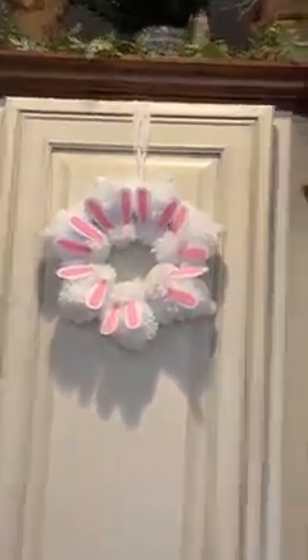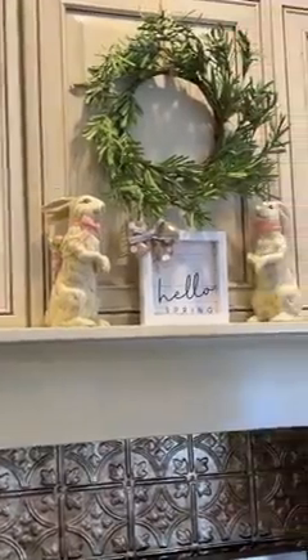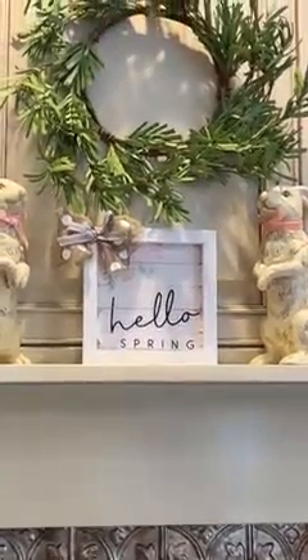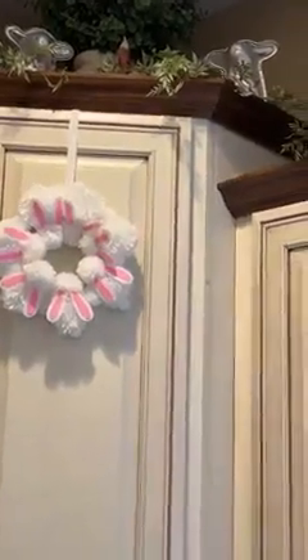There's our little bunny wreaths we made. I have carrots up on the scale — I did not make those. This is above my stove. Those bunnies, I don't remember where I got — I think TJ Maxx or something. There's my Hello Spring sign with my rosemary wreath. I have an Easter greeting sign with some homespun wrapped eggs, and my lamb molds up there, and another wreath.